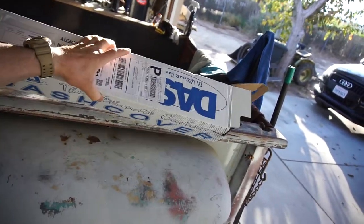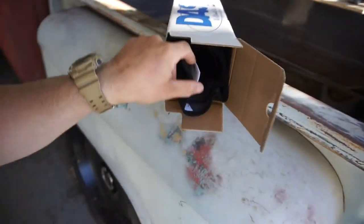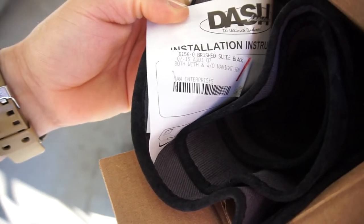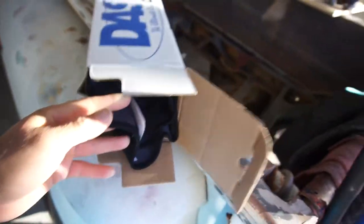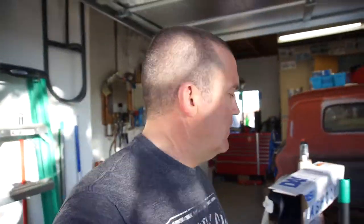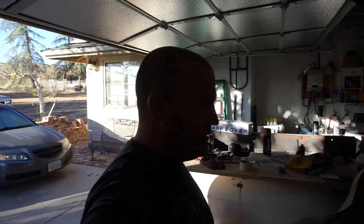It says on the tag it's for the 2007 to 2015 Audi Q7, both with and without navigation. I'm going to throw that on, and I'll be driving the Audi for a couple days before heading to Colorado.